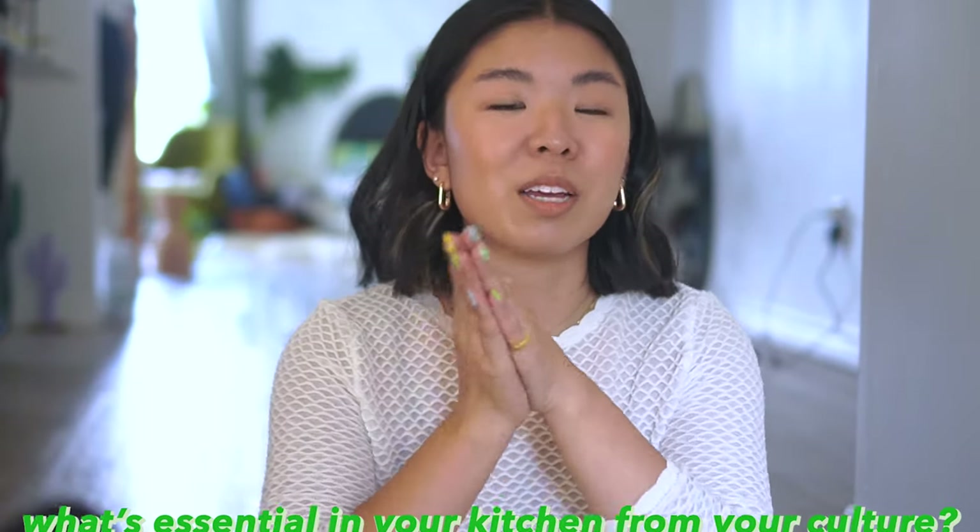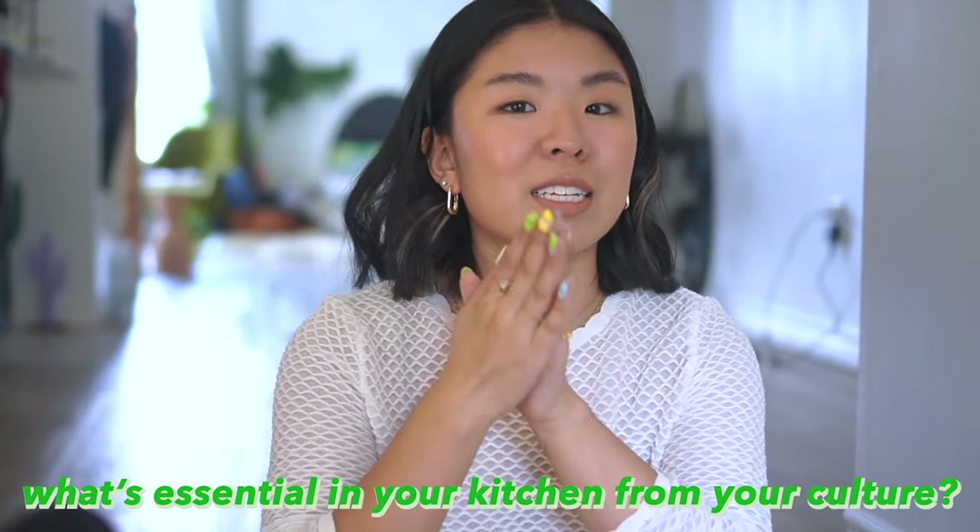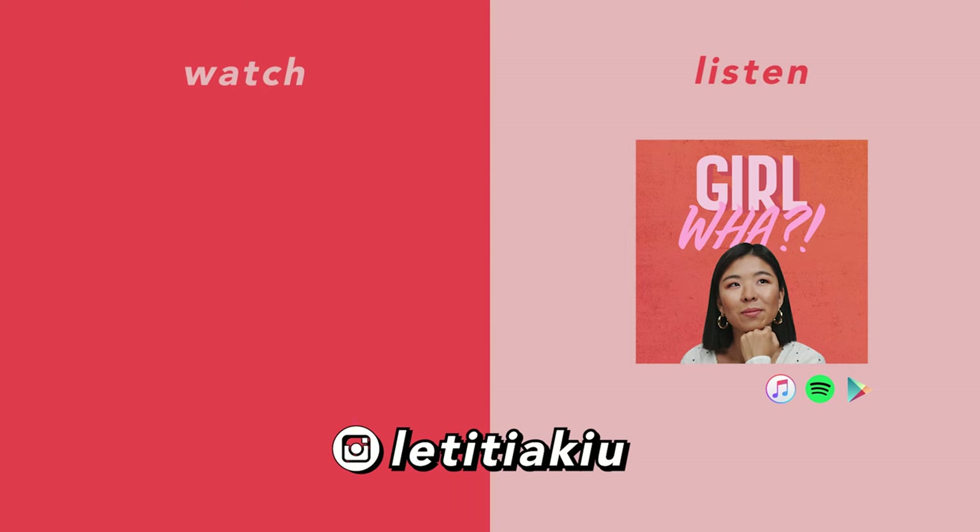Those are my top 10 Asian food essentials that I need in my kitchen — they make my life so much easier and optimize my cooking. I'd love to know what tool from your culture is essential in your kitchen. Please don't forget to like and subscribe, find me on all socials at LetitiaQ, and I'll see you next time. Bye!